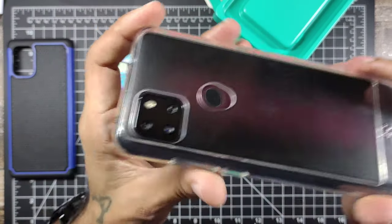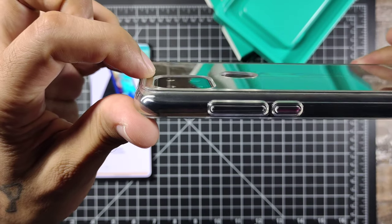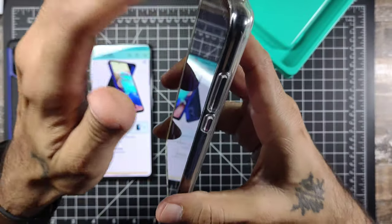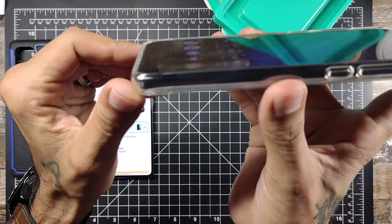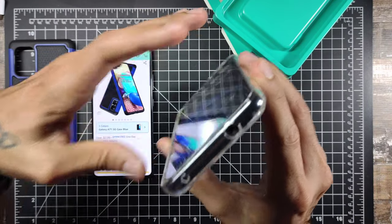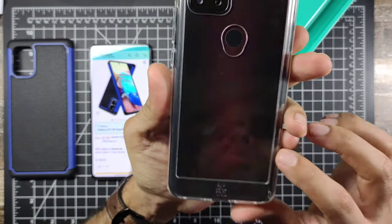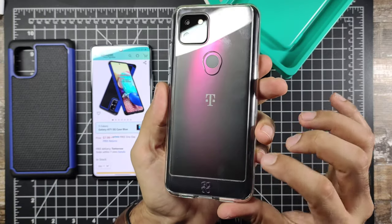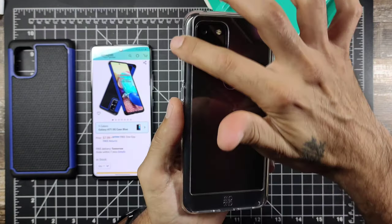The buttons are pretty good — a bit mushy but not too bad. You can reach the fingerprint sensor. The camera bump protection is almost flush but not quite — it could do a little better there. You do get protection around the display, so if you put it flat on a surface you should be okay. All the ports line up pretty well — headphone jack, microphone. It feels really good and gives the phone extra grip while still showing off the color.